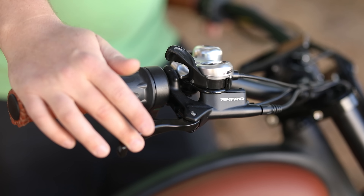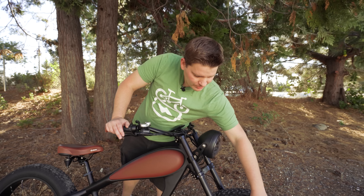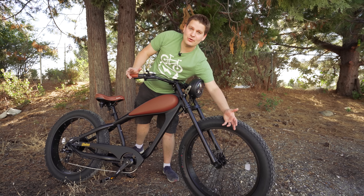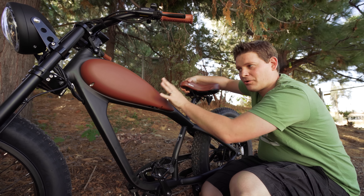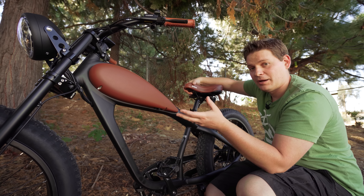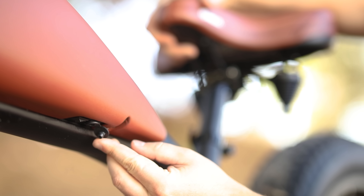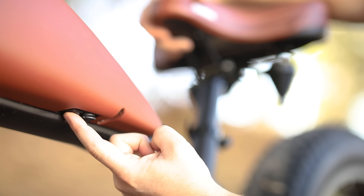One of my big concerns about this bike was that it was going to be all looks and not have the components or the performance behind it to make it a good bike. And I was pleasantly surprised. We have hydraulic brakes from Tektro right here, and we have 180-millimeter rotors - so plenty of stopping power for a bigger, heavier bike like this. The battery is tucked inside the tank here. There is a charge port right here underneath the tank, and right in front of that charge port there's an on/off switch, which is how you actually turn the bike on before you turn the display on.